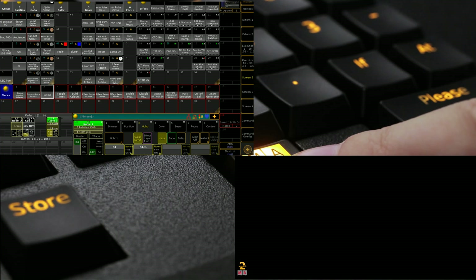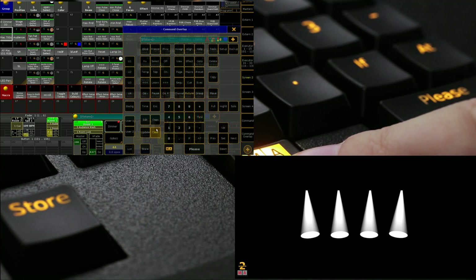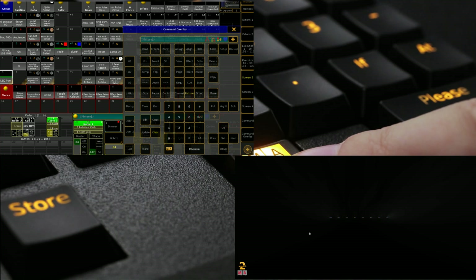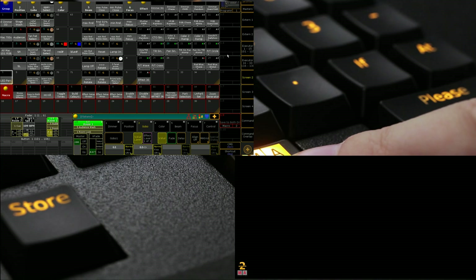We're using one of our basic tutorial show files because it suits our purpose fairly well. We have some Mac 700s, just four of them, some Mac 101s, once again four of them, and then we have some LED PARs which are actually being put in as LED BARs in this one. We'll only be using them for about one or two of the macros but they're still there and suit the purpose.